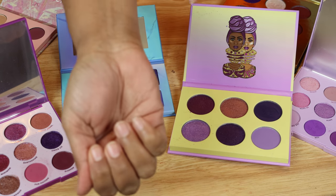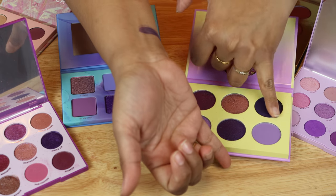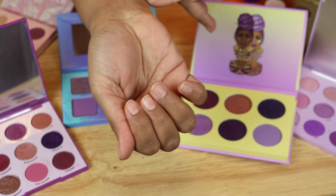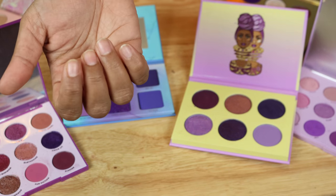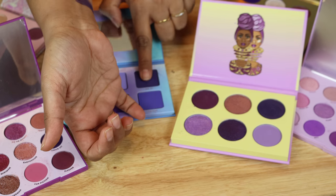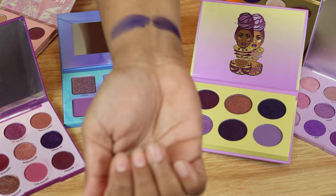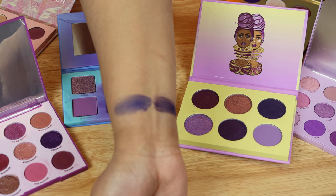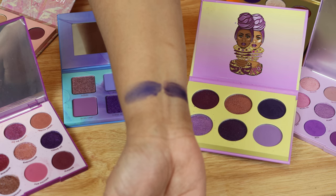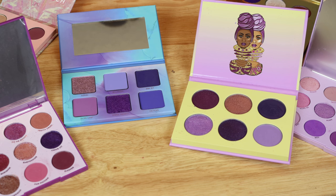Right off the bat, this dark purple from Juvia's Place — I'll swatch that on this side. Then I'll swatch this dark purple from the Menagerie palette. As you can see, the Menagerie definitely looks a little more ink purple, and the Juvia's looks a little darker, but in the pan they look pretty similar.